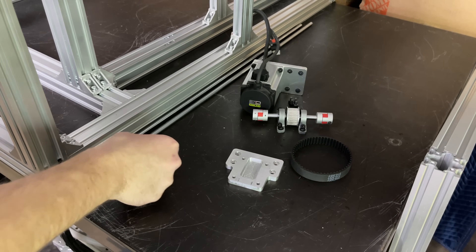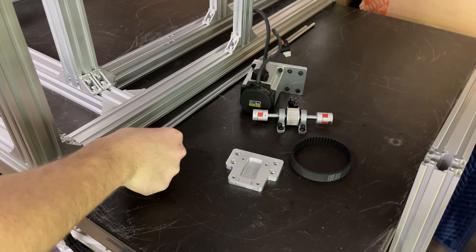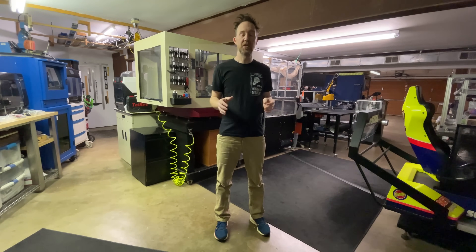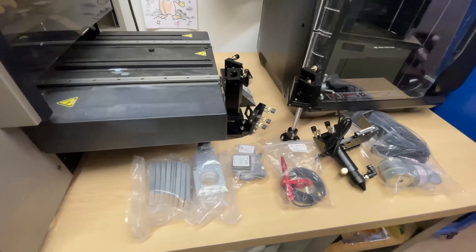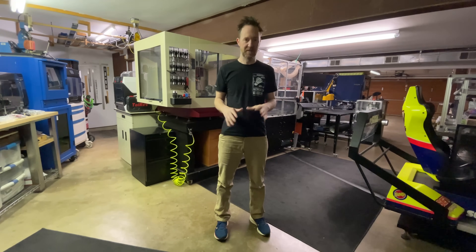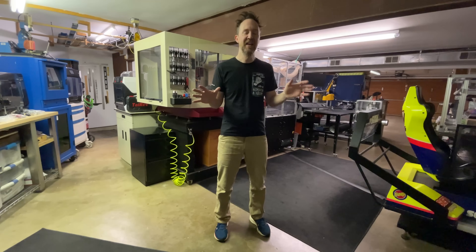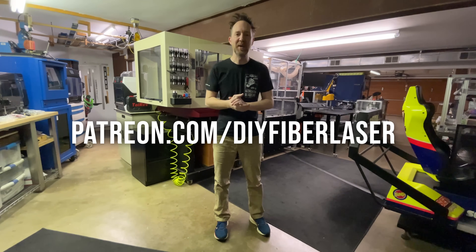When the belt comes in, we'll get all this reinstalled and get these two rods cut to length, and the Y axis should be pretty good to go. I'm pretty happy with the progress so far — I have probably 95% of the components on hand. I'm going to try to make this a short video series and get right through it because we have a lot of projects to get to this year. Thank you to all my Patreon supporters for making all this possible.